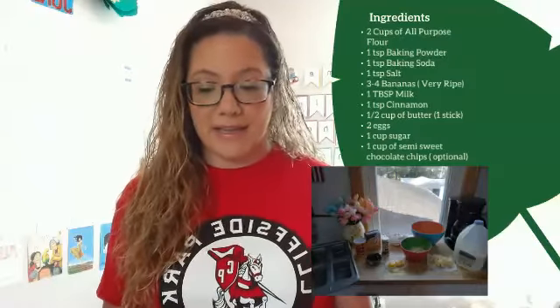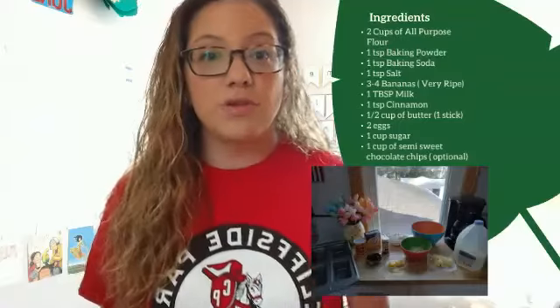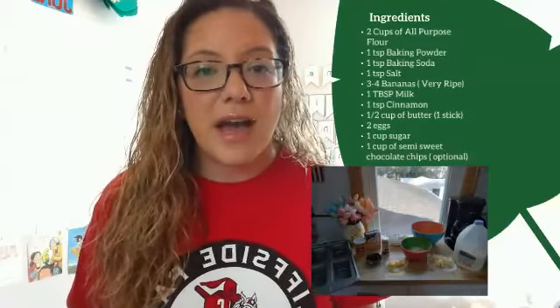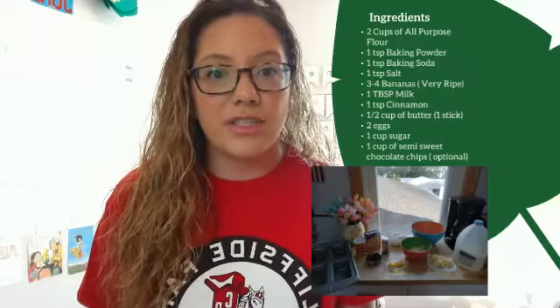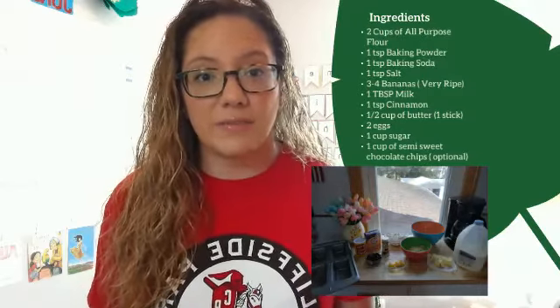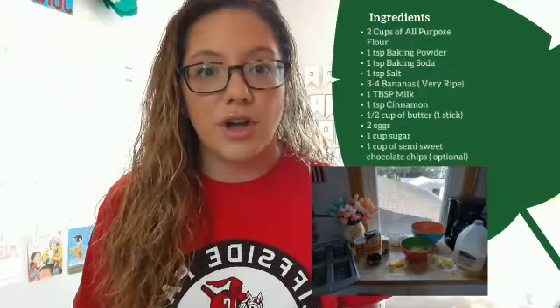You need three to four ripe bananas, a tablespoon of milk, one teaspoon of cinnamon, half a cup of butter — which equals one stick of butter if your parents buy sticks of butter — and two eggs.